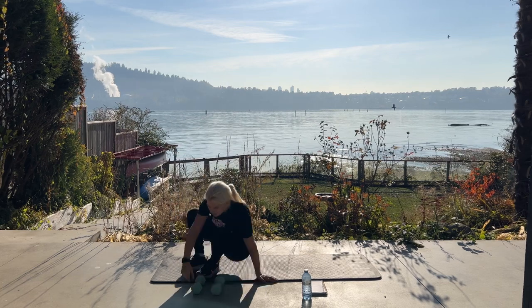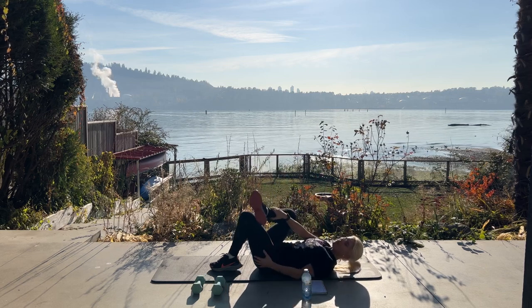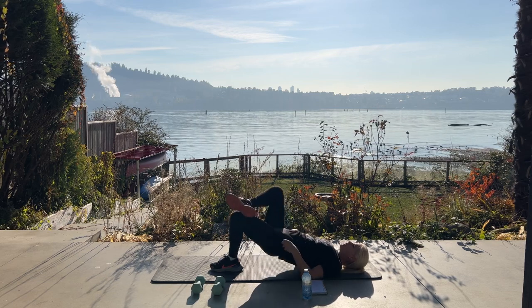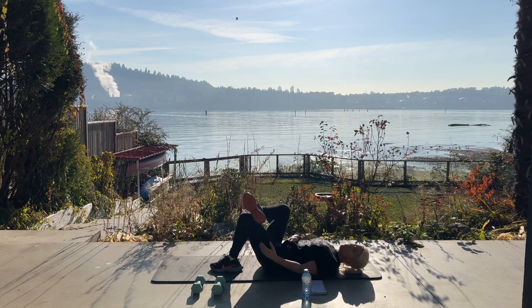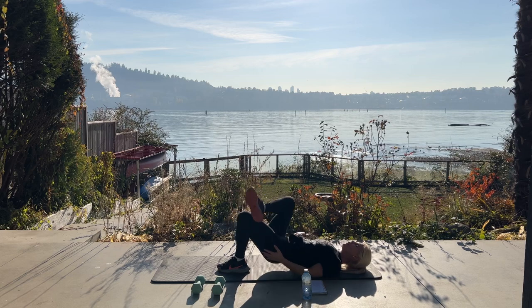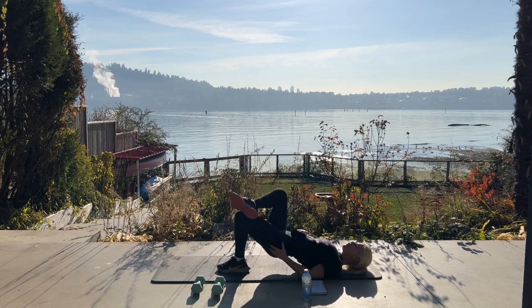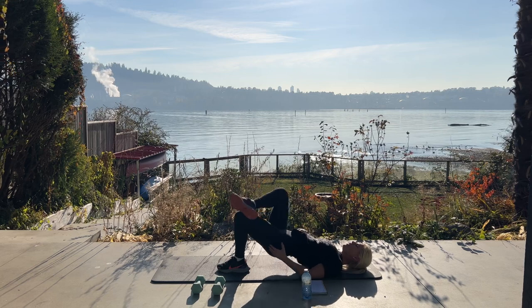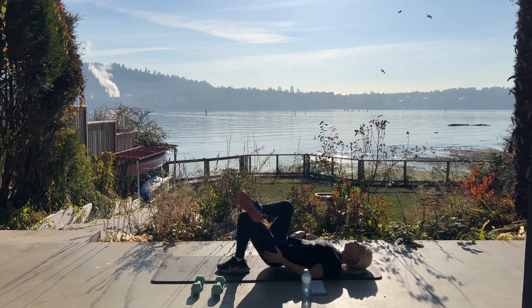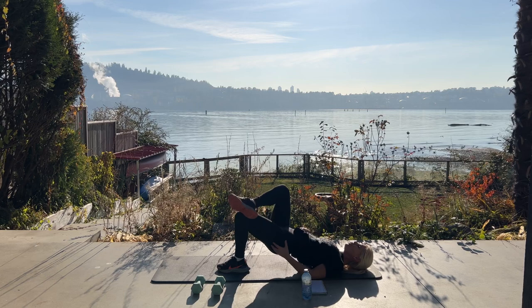Single leg glute bridge is next. Coming down to the mat — one foot either straight up in the air or you can place it on your opposite knee. We're going to squeeze up and down. Make sure this bent leg has the foot close to your bum — it'll help you get up higher. Give me ten, nine, squeeze. Five, four, three, two, last one.